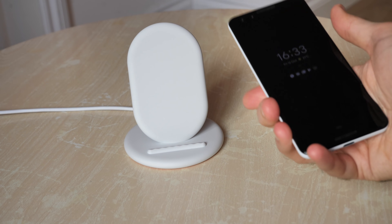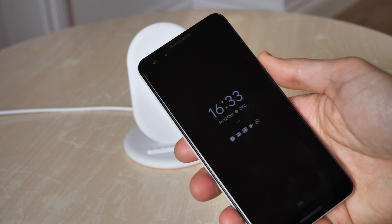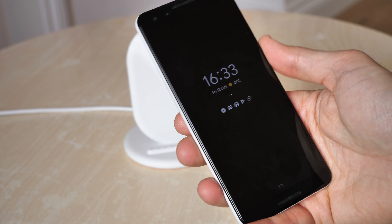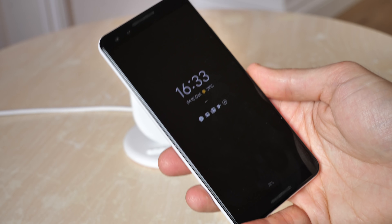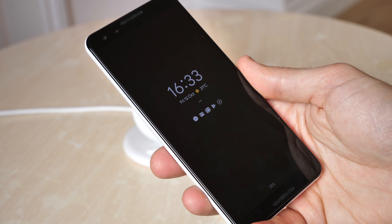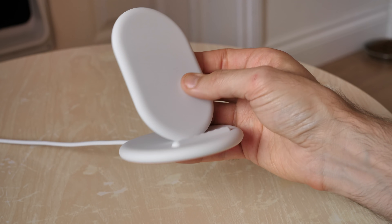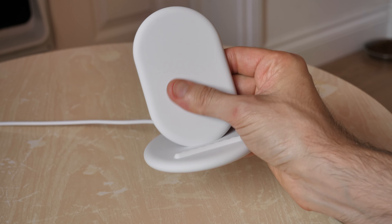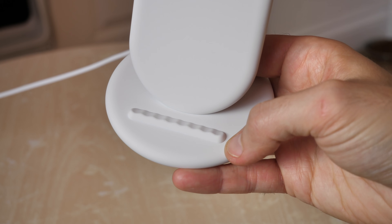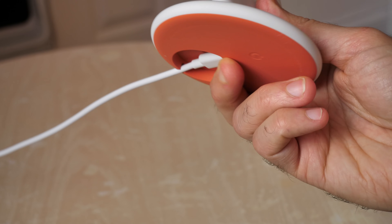The Pixel Stand uses the Qi wireless charging standard so you can actually power up any smartphone that supports Qi wireless charging using the Pixel Stand. However, with the Pixel 3 or the Pixel 3 XL it'll actually charge a bit quicker — up to 10 watts of wireless charging using the Pixel phones, whereas it's only up to 5 watts using non-Pixel branded phones. The charging pad itself is pretty basic, with a nice rubbery soft-touch surface so it shouldn't scratch your smartphone, and it's got a ribbed base to keep your phone in place while it's charging.